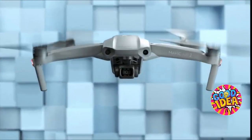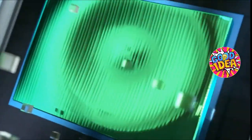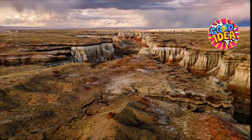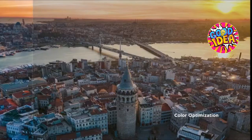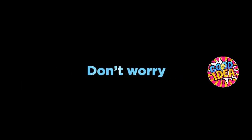This is the Mavic Air 2. You may have some questions — like, what's different? Well, let's start with the larger sensor. There are a lot more pixels — 48 megapixels to be exact — which means you can shoot a hyperlapse in 8K. With Smart Photo, every shot is a masterpiece.